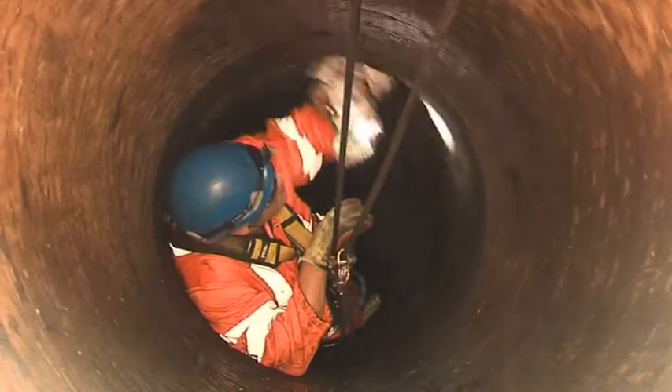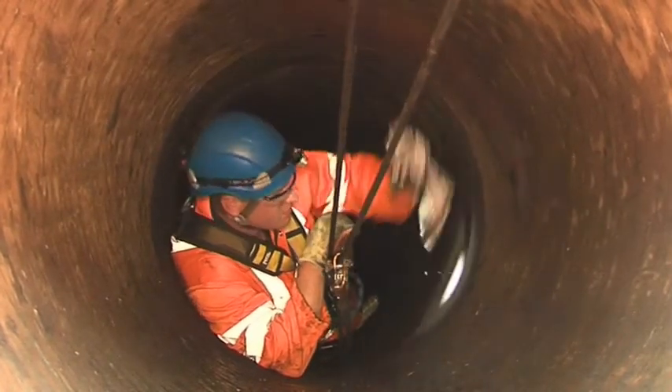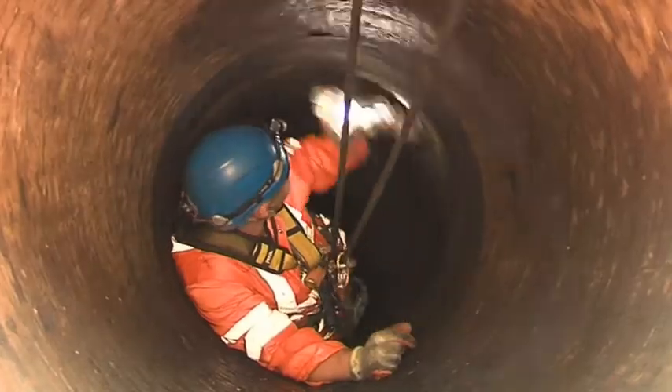The engineer prepares the area around the leak to ensure that it is free from dirt, loose debris and corrosion.